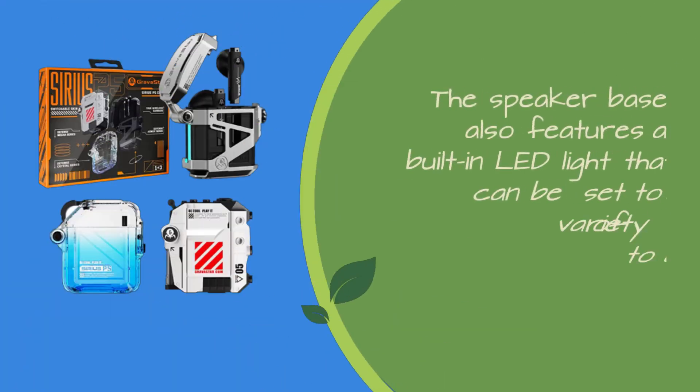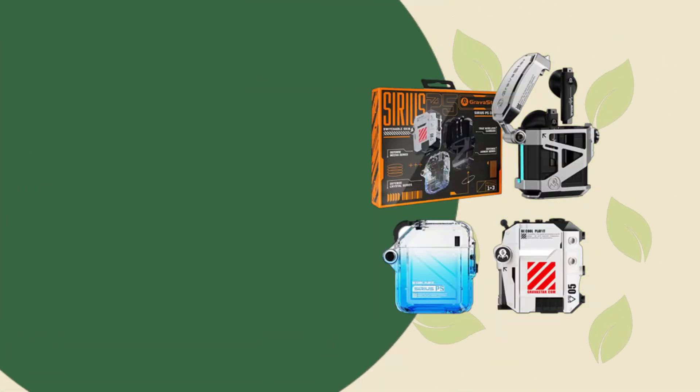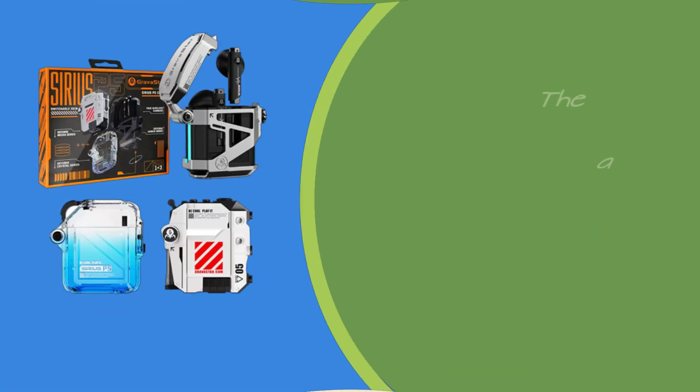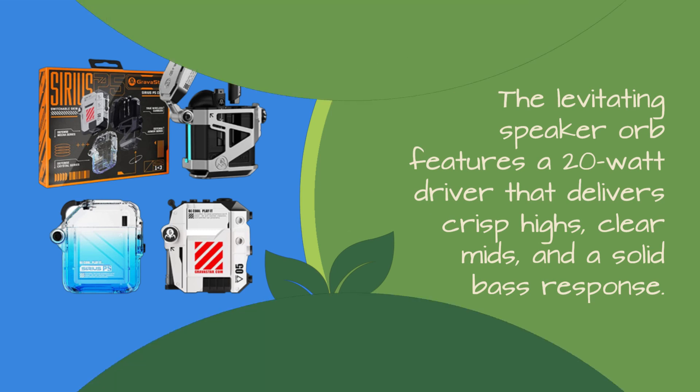The speaker base also features a built-in LED light that can be set to a variety of colors, adding to its visual appeal. We're happy to report that the Gravistar Sirius P5 delivers impressive sound quality for a Bluetooth speaker of its size. The levitating speaker orb features a 20-watt driver that delivers crisp highs, clear mids, and a solid bass response.